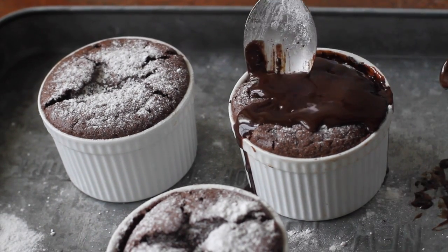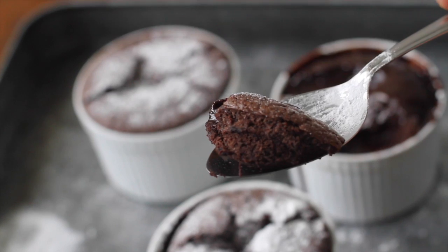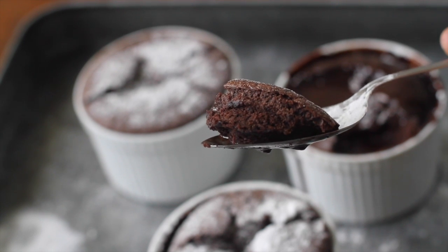Now you've got yourself an incredible but super easy dessert! Just so fluffy, airy, and chocolatey in every bite! I hope you guys enjoyed making this recipe — see you in my next video!